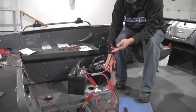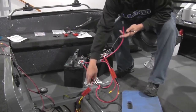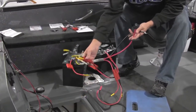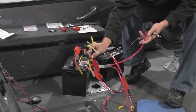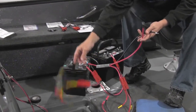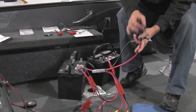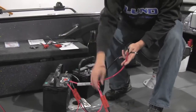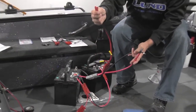We've got our parallel battery connection here — that's this clip and this clip. That's attached to another clip that allows me to attach four different accessories, all with a fuse. I have my starting harness which will connect to my Verado, and then this will go to another fuse block for more accessories.